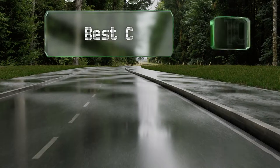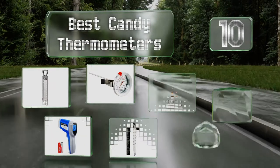EasyVid presents the 10 best candy thermometers. Let's get started with the list.